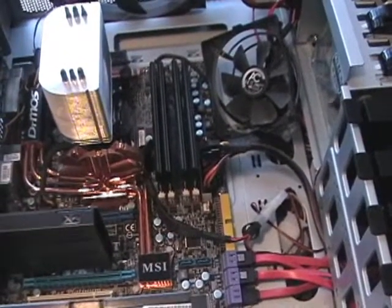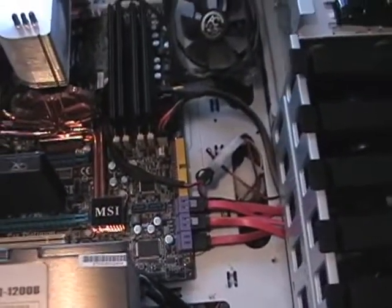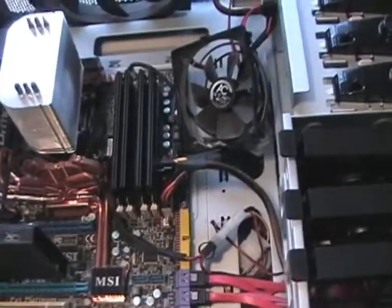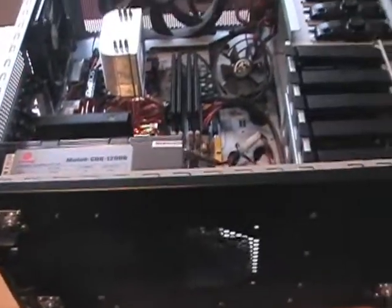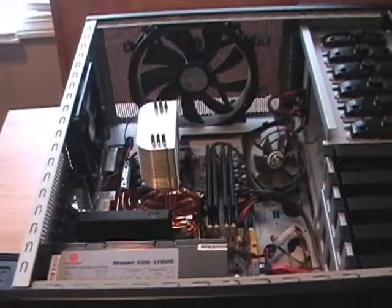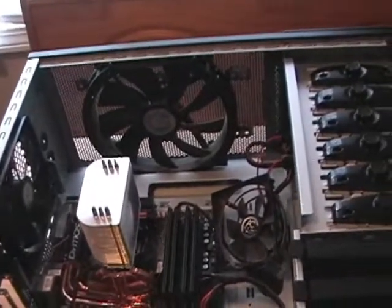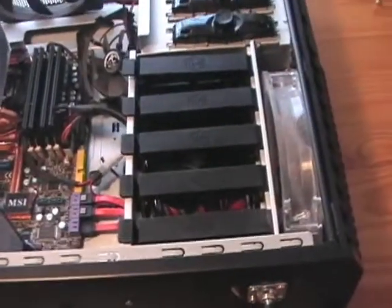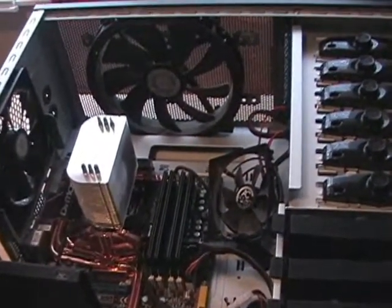Pretty much the easiest way to clean your computer case: can of air, short controlled bursts on everything, make sure you're holding the can upright — you don't want it tilted. Alright guys, that concludes my video for cleaning out your computer case. I hope you found it helpful. Next video I'll probably be doing Batman Arkham Asylum, so subscribe and I'll try to have fun with you guys. Talk to you later!